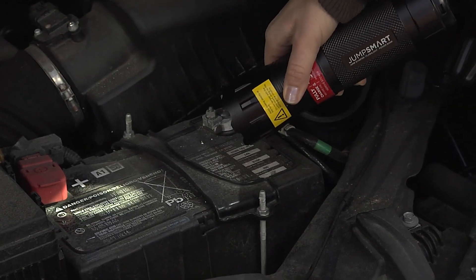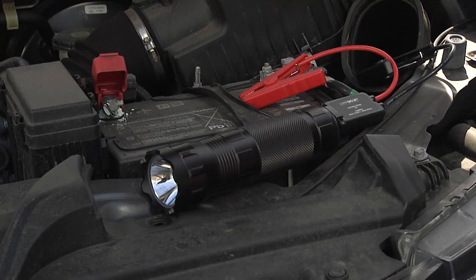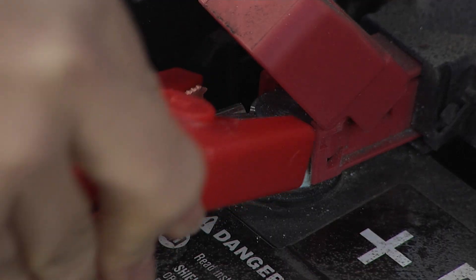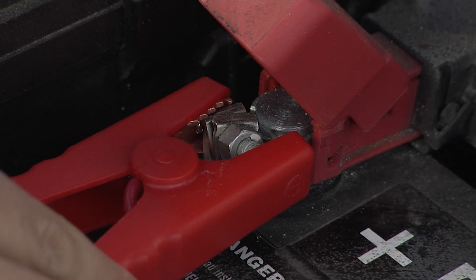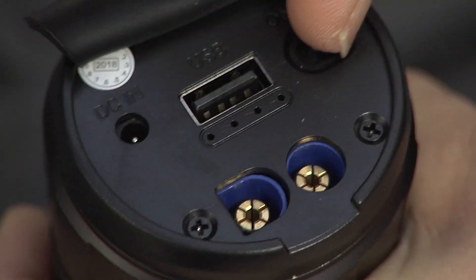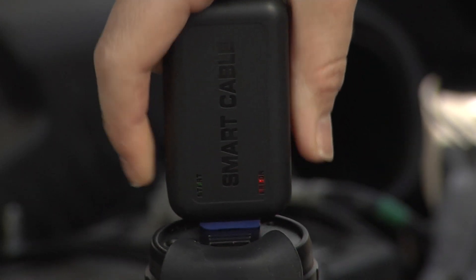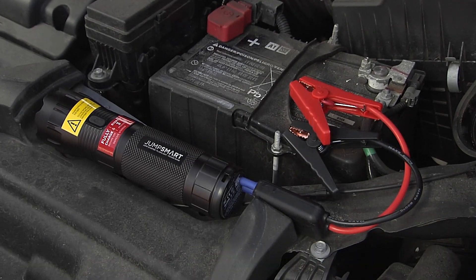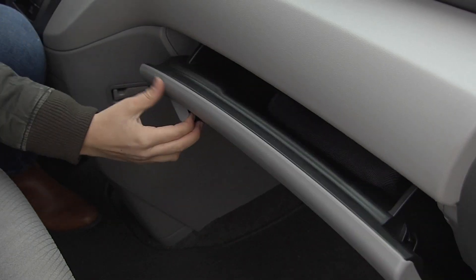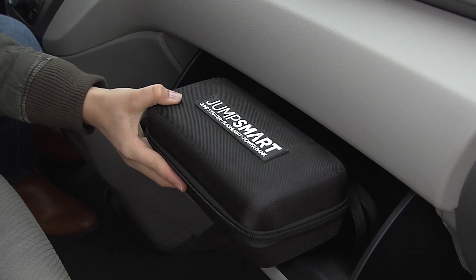Now you can always have a flashlight on you, a power outlet for emergency calls, and the power to get your car up and running again. The JumpSmart cables include 10 built-in safety features, including audible alarms and safety indicator lights. With a rechargeable battery, its multiple uses, and the fact that it can be used up to four times with one charge, this product is a necessity when it comes to road travel, and maybe even for a go-bag in your home.